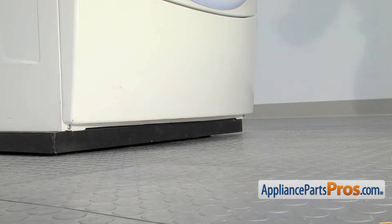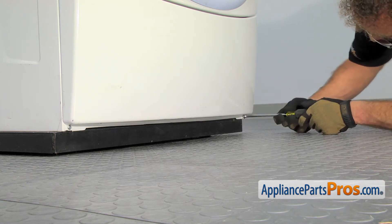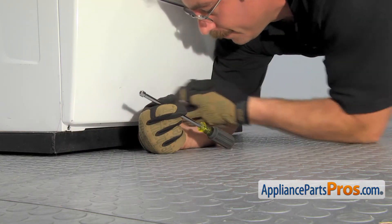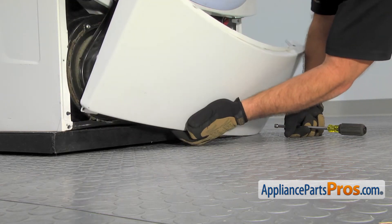Now that we have the control panel off, we're going to remove the access panel. In order to get it off, we're going to take off the two quarter-inch screws at the bottom of the dryer. Once you have the screws out, you can let the panel drop down and set it aside.